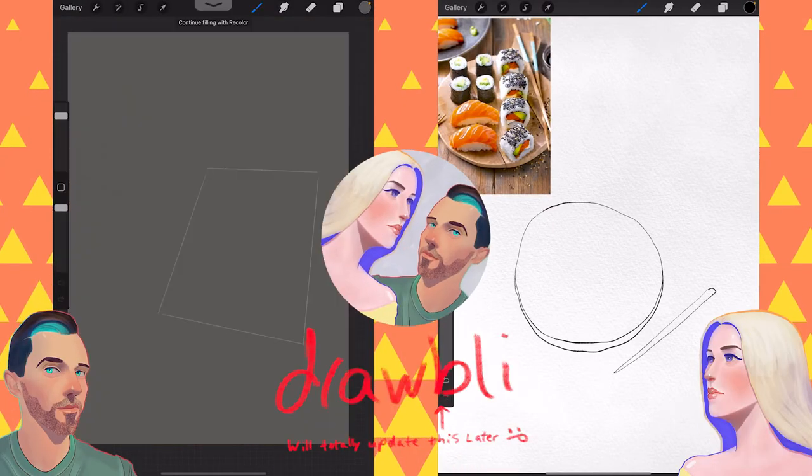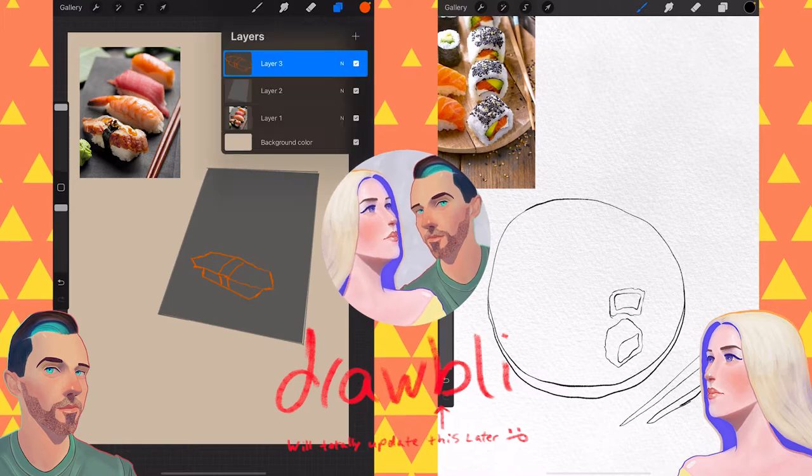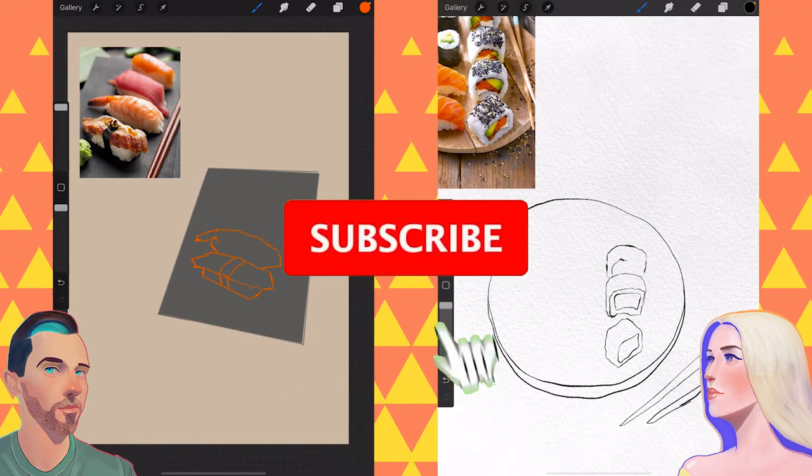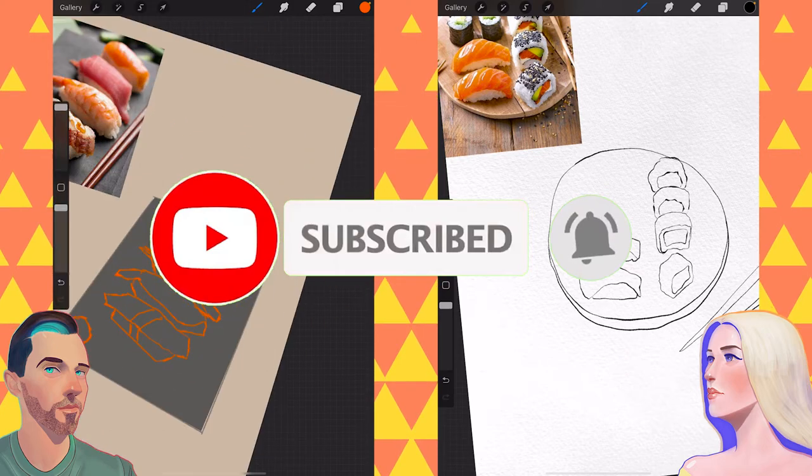Today on Drawably, we are drawing sushi! Colorful sushi! Click that subscribe button if you are new around here, and if you have a cool idea for something else we can draw in the future, let us know down in the comments below!